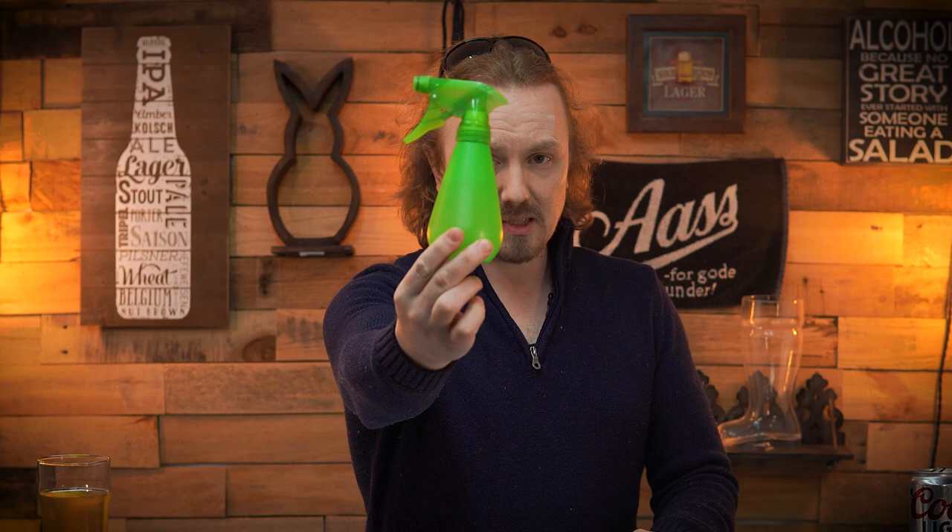What do you need? Well, first, put your beer aside because you don't need that right now. You really only need two items. One of them you can find at your local Walmart, grocery store, Amazon, even your local $1.99 store. And that is a small, cheap little spray bottle. This is all you need right here.